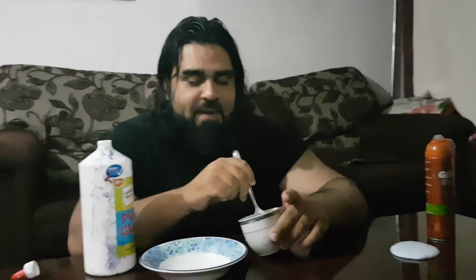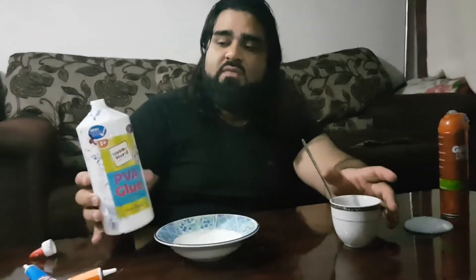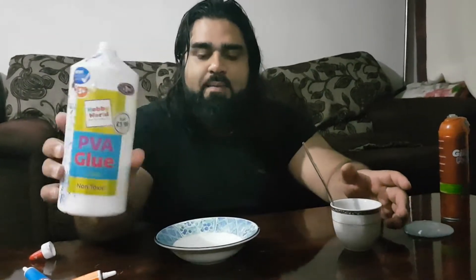Once you've given the borax mix and it's dissolved as much as you can, you take your PVA glue — remember, this is from B&M Bargains, £1.99 — and you just add some in. Add as much as you like.